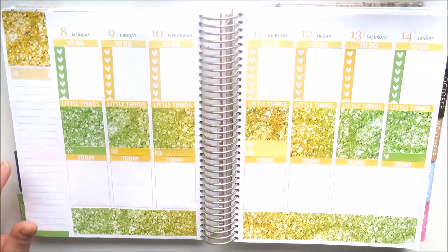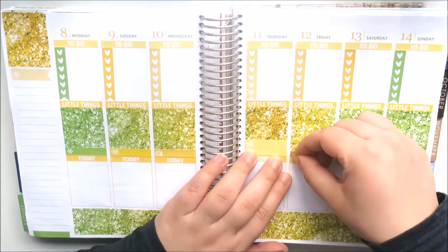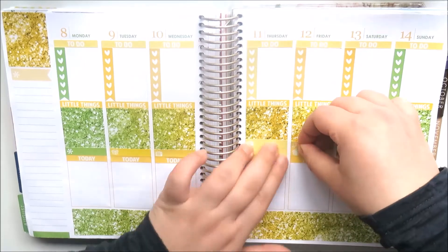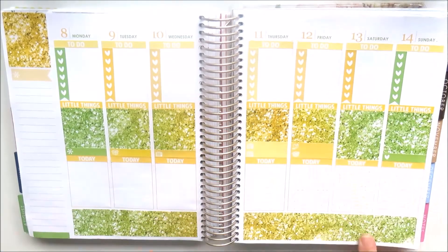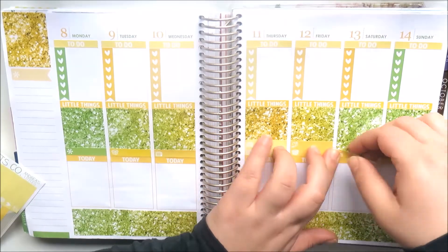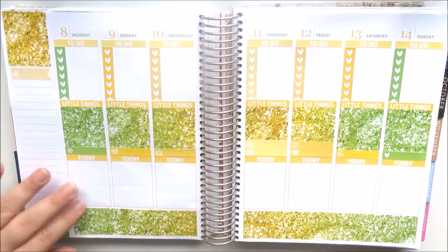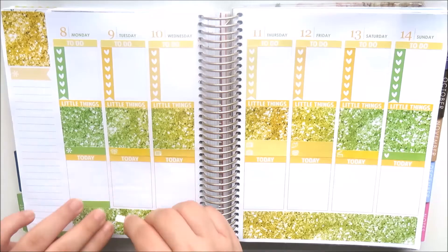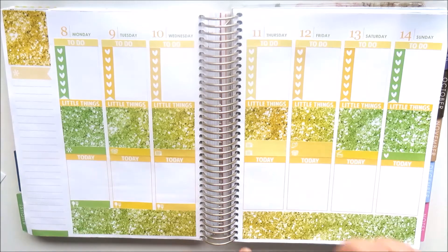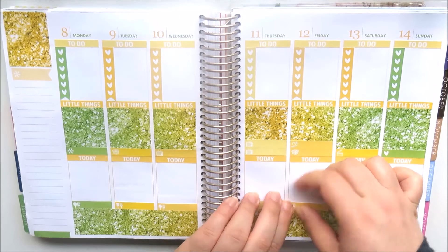On Sunday I put a heart for my friend's birthday. On Monday I put an asterisk to record what week of semester it is. On Tuesday I've got a package I'm expecting. On Wednesday and Thursday I've got my TV shows. On Saturday it's filming day so I've put a filming slate, and on Friday I've got a package arriving plus an SP sticker for new releases day.